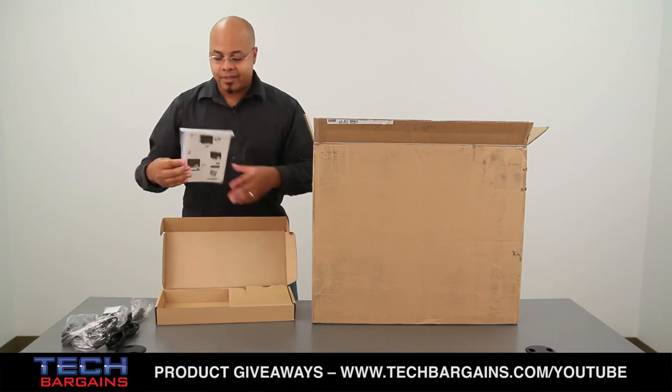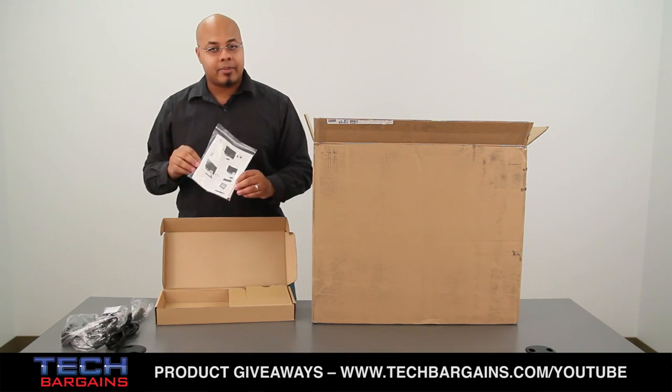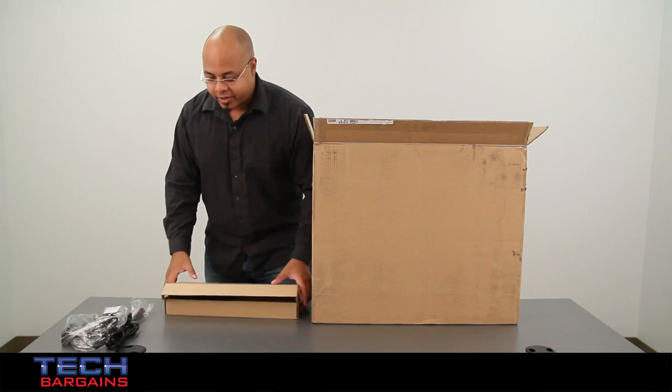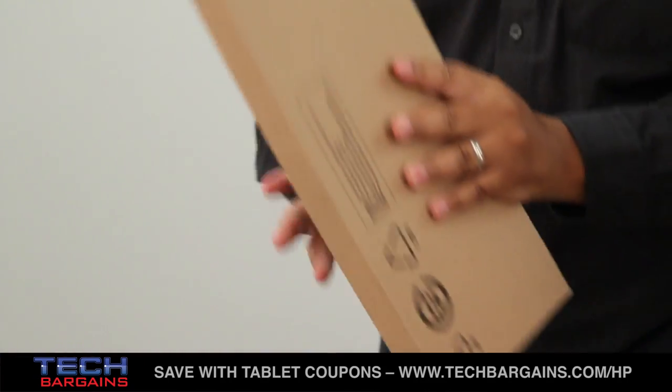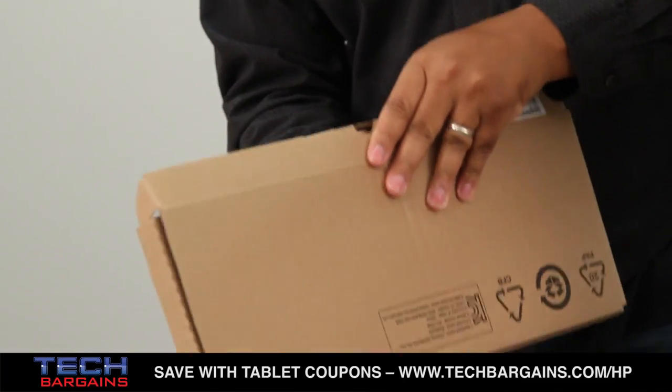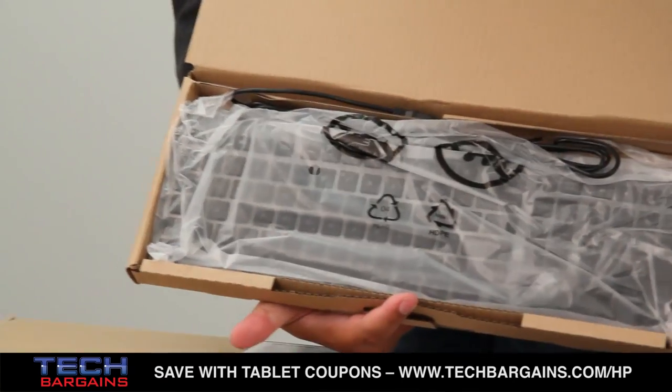And finally, you also have some documentation, such as a setup guide, warranty, some offers, things like that. You also, in the other cardboard box, have your slim wired keyboard, which you can see right there.